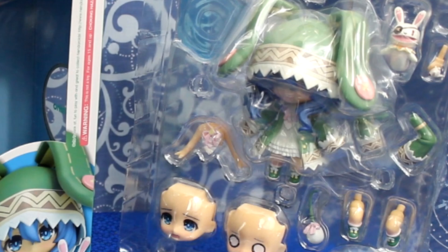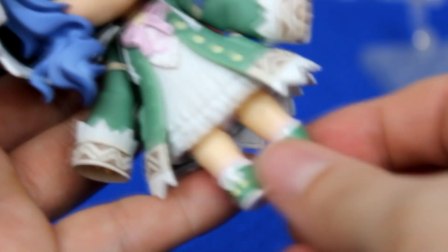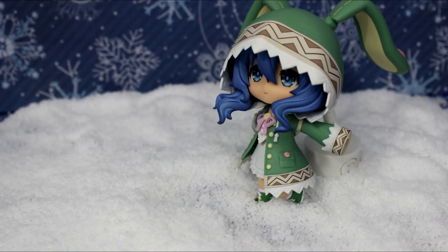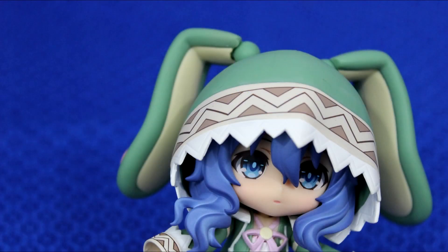Because of her different arms and legs, her articulation is pretty similar to a lot of other nendroids. Her neck, arms, and legs all move, but because of her bunny ears, Good Smile decided to add extra articulation, similar to those nendroids with twin tails.